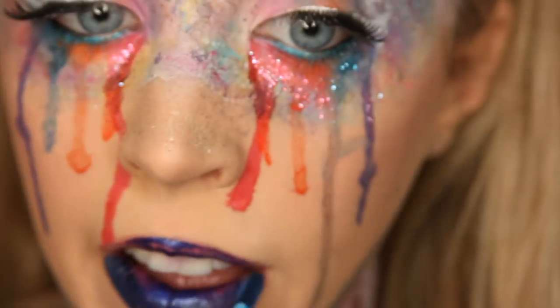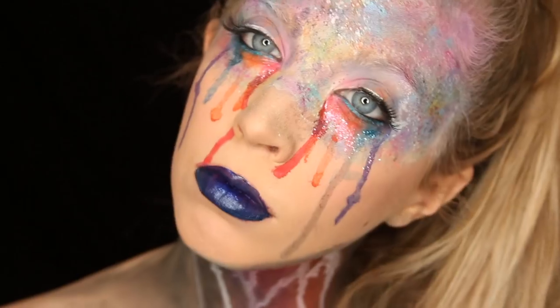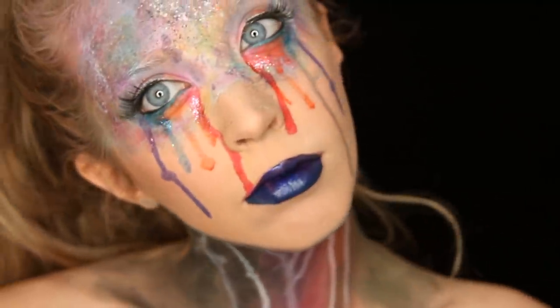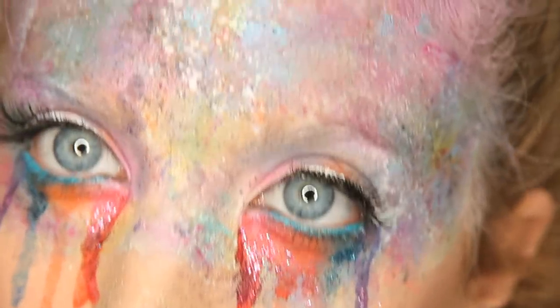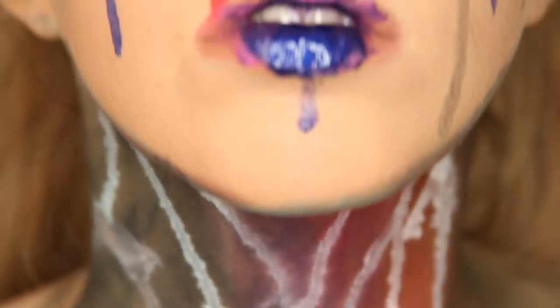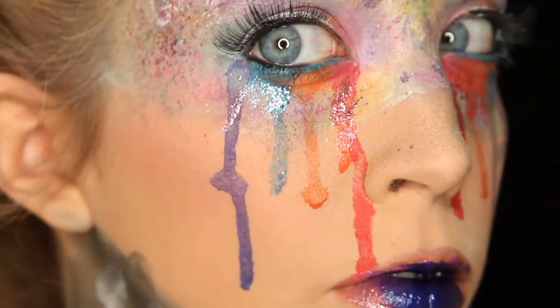If you're not going to do the drip, I suggest using the NYX Soft Matte Lip Cream in Moscow — it's a really dark blue and it's beautiful, full coverage. Basically that's the look! Just have a lot of fun with it, play around with colors, textures, dimensions, and techniques. I don't know if I've ever had this much fun doing a makeup look, and I love how it turned out.